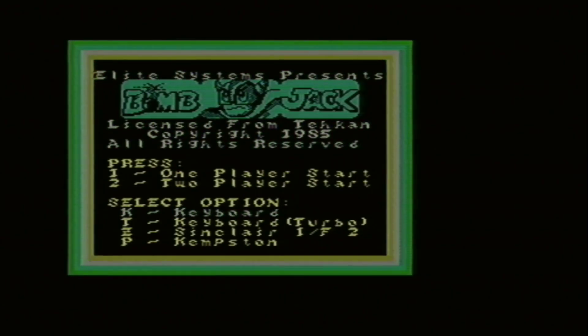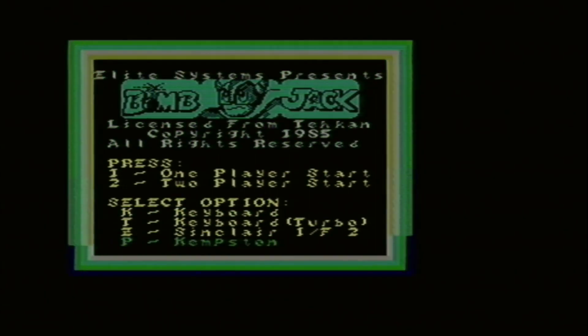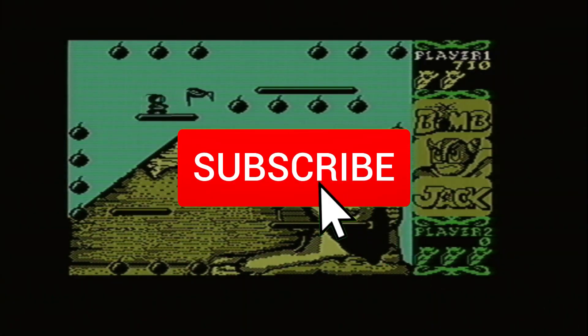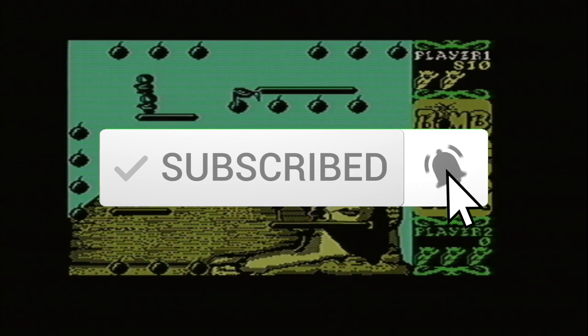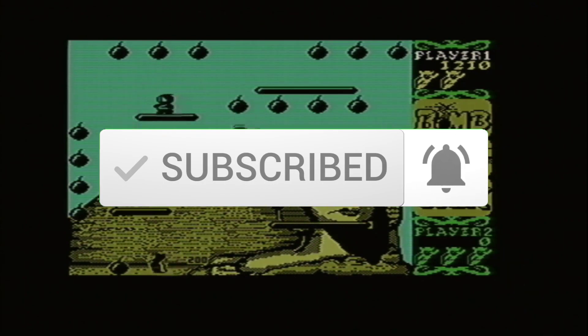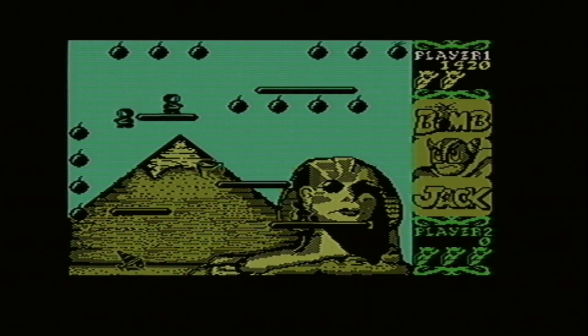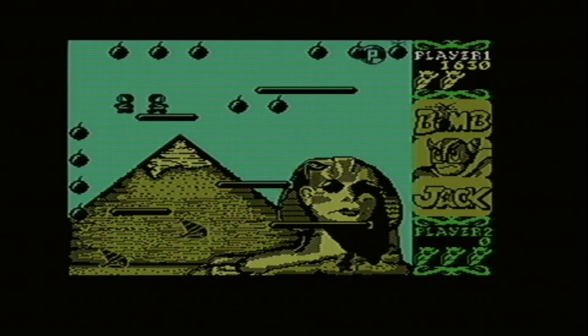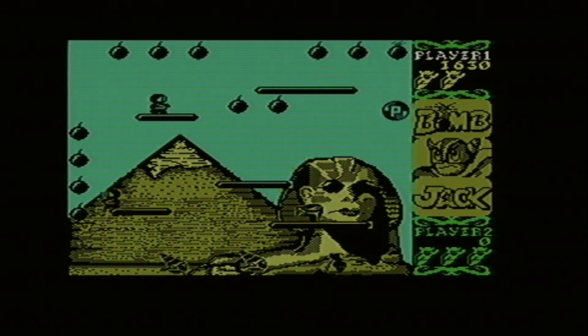Thanks for tuning into this video on hooking up your ZX Spectrum to a VGA monitor. I have tons of content on all sorts of retro systems, so if that's something you're interested in, check it out. If you found this video helpful, please give me a thumbs up or leave comments down below. Watch my other videos on retro computing and gaming — you can find them all in the playlist section of my channel or in the recommended videos on screen right now. And if you have any ideas for future videos, feel free to leave them in the comments below. Thank you for watching, and I'll see you in the next one.